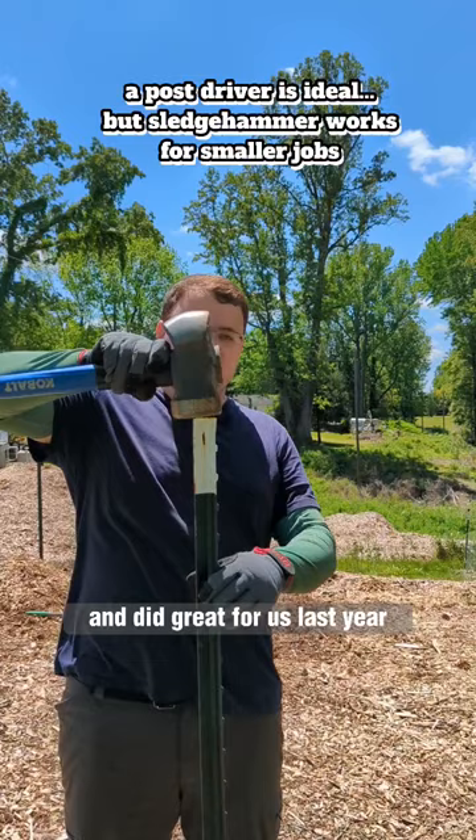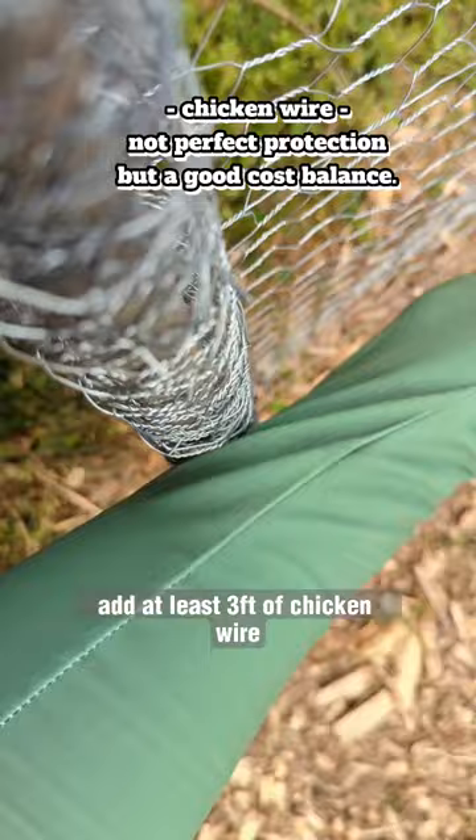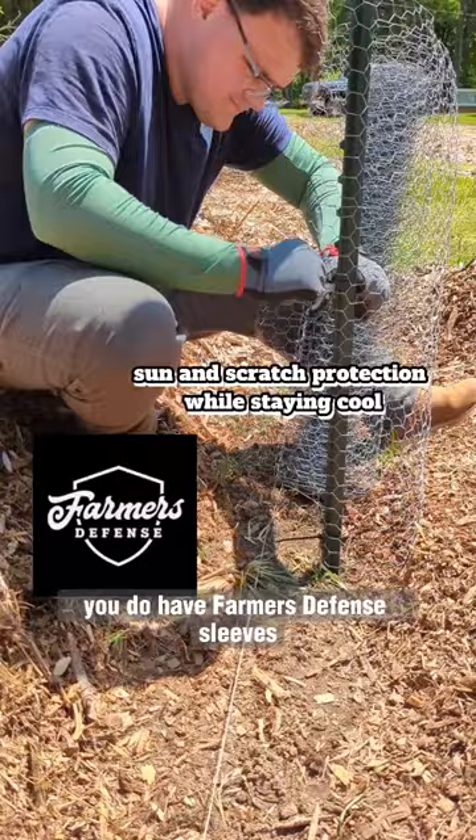Looks hot. Make sure you drink some water. First, add at least three feet of chicken wire. Careful, that does look sharp. Oh yeah, you do have farmer's defense leaves. You're good.